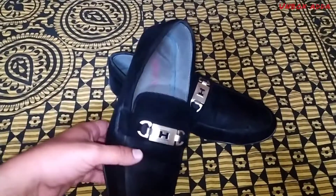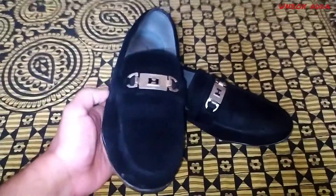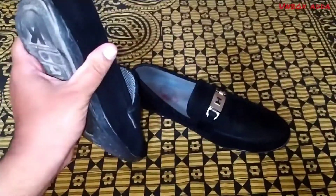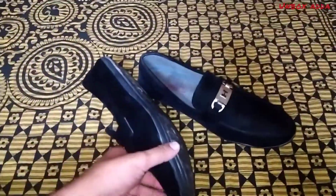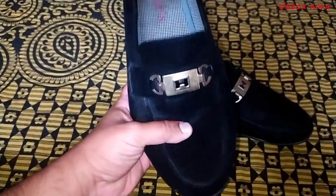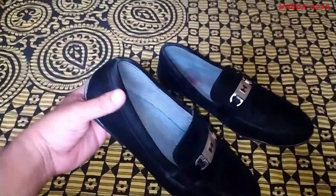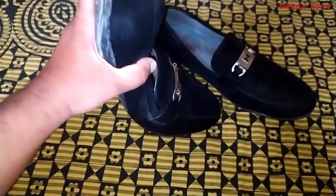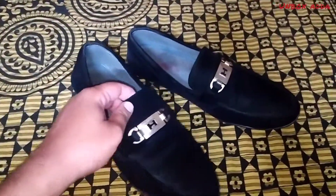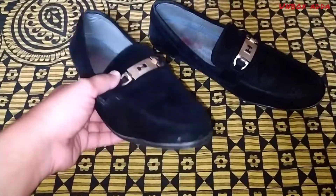Look at this strap — it is very lightweight. It is also very flexible. It is not so soft, but for daily use it will be good.